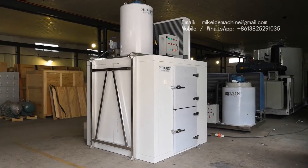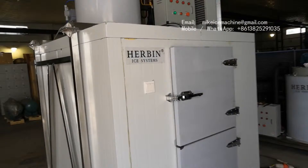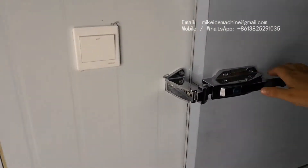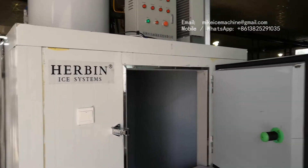The ice room can store 1.5 tonnes of ice flakes. This is actually a room — we open the door of the ice room to check the inside.